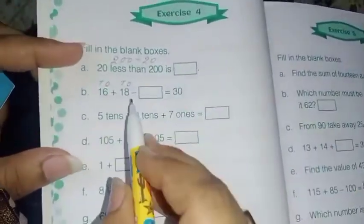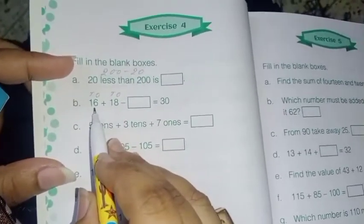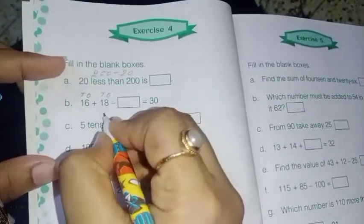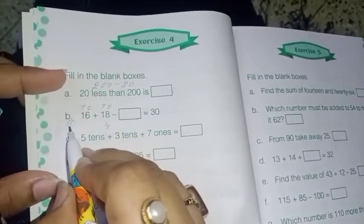First we have to add the ones place: 8 plus 6. After 8 — 9, 10, 11, 12, 13, 14. I am going to write 4 and 1 carry. Now the tens place: 1 plus 1 is 2, and carry 1 makes 3.